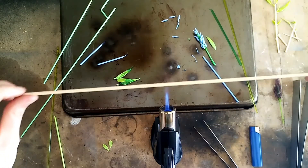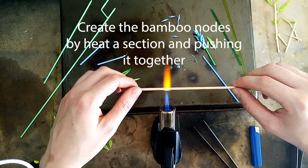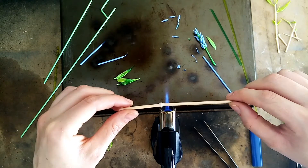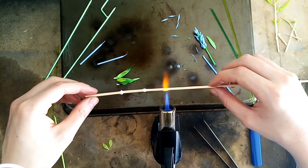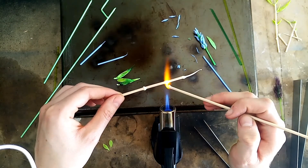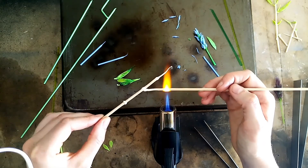I've got a beautiful ivory color made by Vetro glass that I'm going to use for the bamboo stem. I'll heat up one section and when it's glowing I'll start to push it together to create the nodule. Once again, make sure both sides are glowing molten hot before joining.